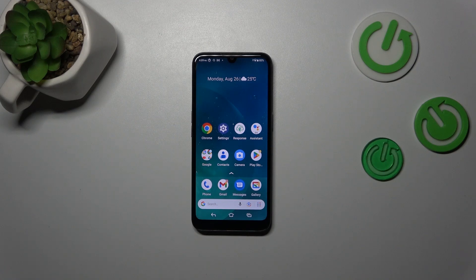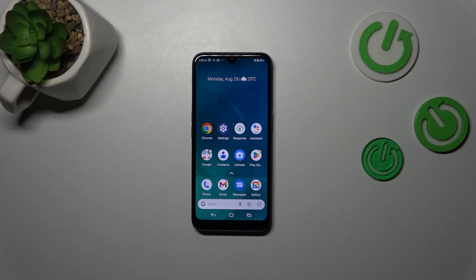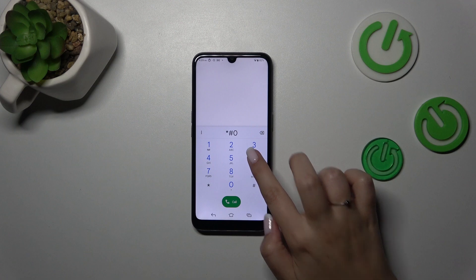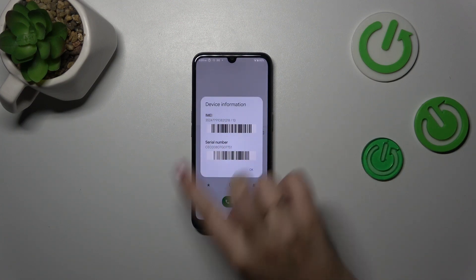Hi everyone, in front of me I've got the Doro 8100, and let me share with you how to check the IMEI number of this device. Let's start with the fastest way: we have to open the dialer and enter the code *#06#, and as you can see on the screen, we are provided with the IMEI number of this device.